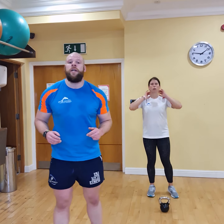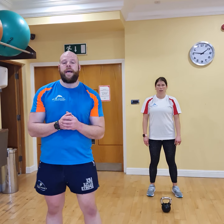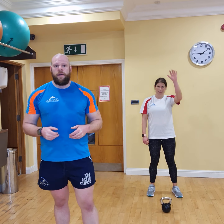And folks, that's your workout done. For myself, Victoria, Barbara, Declan, and the management — we hope you're all keeping safe and we'll see you again next time. God bless us all.